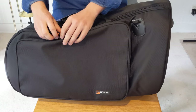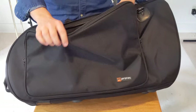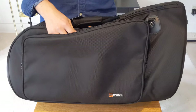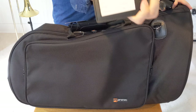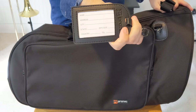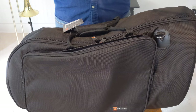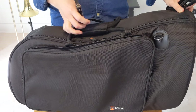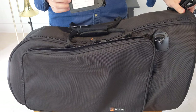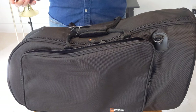It does have a side pocket, which is pretty cool. Look what I found — first of all, you get a name tag that you can put anywhere you want. Put your name, address, and email — useful if it gets left at a venue. And check this out — a shoulder strap! It attaches up here and down here, and it's got a decent rubber pad.